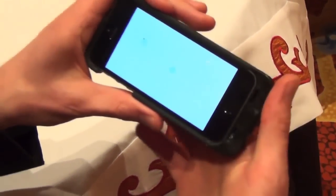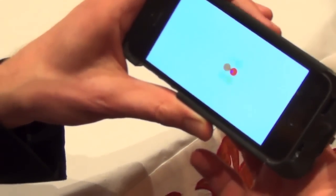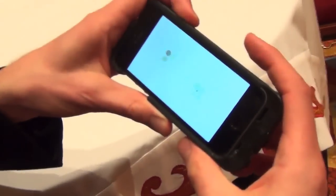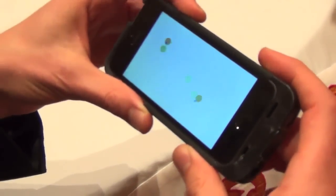With this latest version we're actually adding pressure sensitivity, so you can see as I touch the back of my device, it's detecting how hard I'm pressing in that particular area. It's a full multi-touch interface, so just like the front of your screen, I can now do all of my touches on the back with the addition of that pressure data.